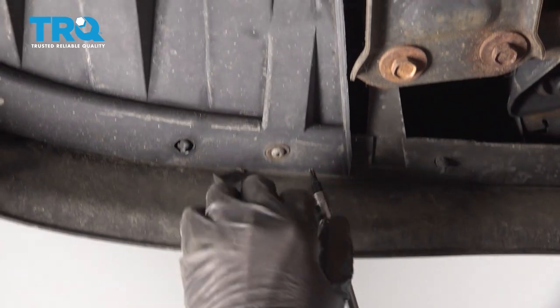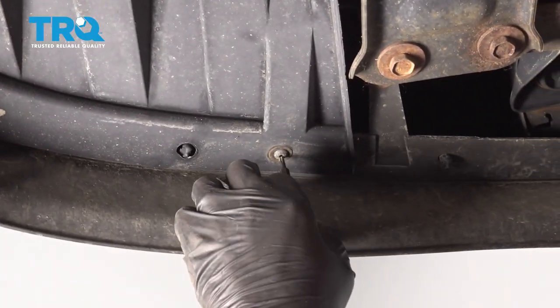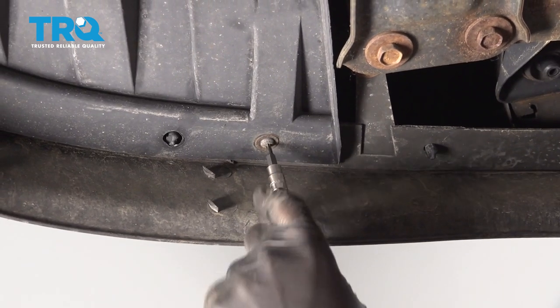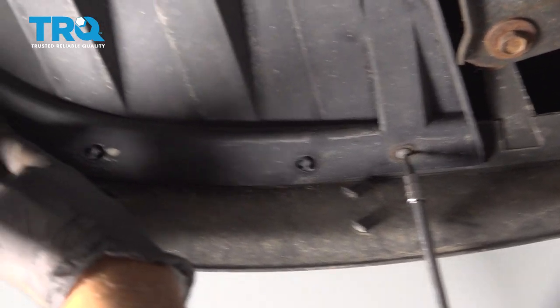Underneath the vehicle, you need to remove this panel. This is all part of the wheel well, but you need to start with the screws underneath and take these out. Use the T20 socket to get this bolt out and this one over here.